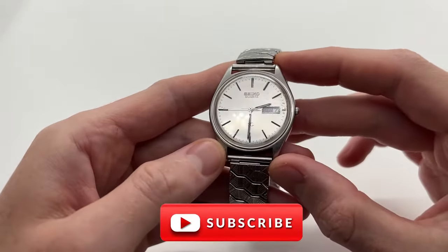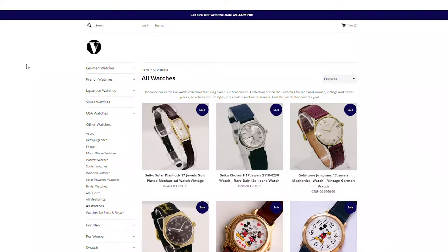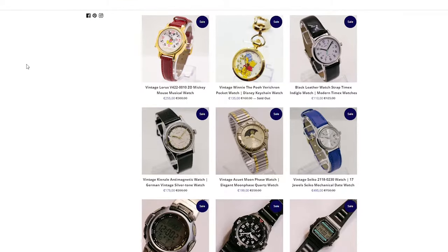If you're interested in more similar videos, make sure to subscribe to our YouTube channel and also check out our website vintageradar.com.